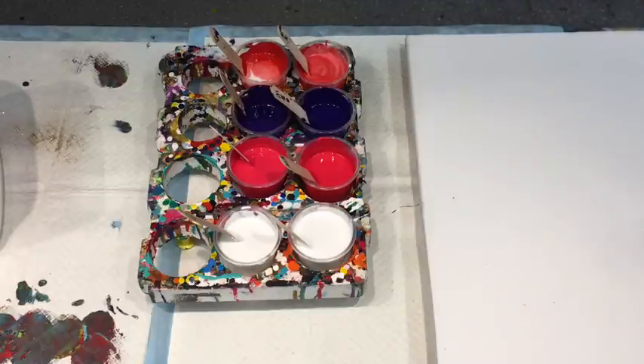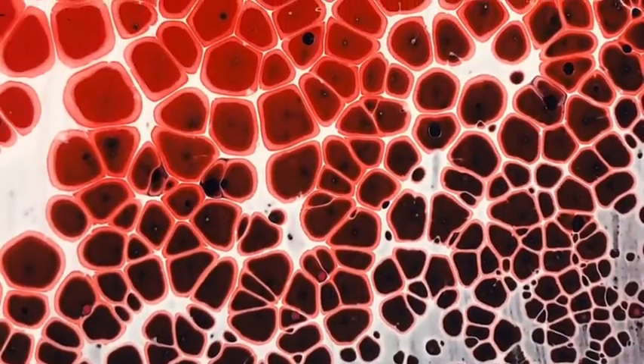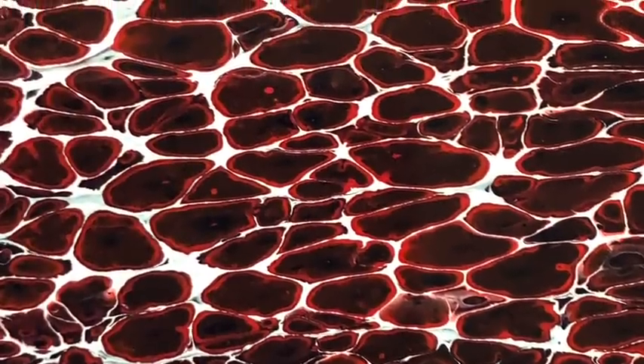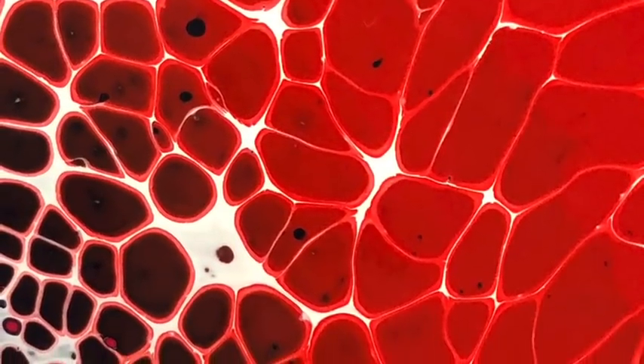I'm going to whisk them up, then go get my canvas ready and do the test. Hope that was helpful to you all — that's my particular way I've been creating these cells over the last few weeks. If I can help you create wonderful cells without silicone, that's a good thing. I will put a link below in the description and in the first comments for the particular video that created this art you're seeing now with the reds. Please subscribe to my channel — it really helps me. I put out good videos every single day and it's free. Thank you guys, thanks for your support.